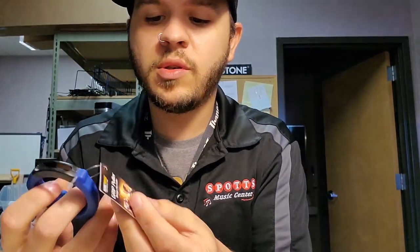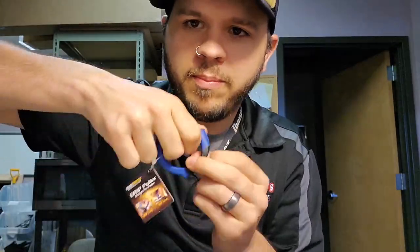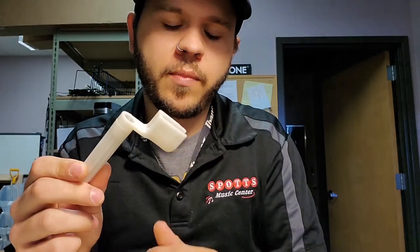First and foremost, if you're dealing with an acoustic, something to pull the bridge pins out makes your life a whole lot easier. My favorite is the Music Nomad grip puller — you just hook it in and pull it out. The grip design lets you get a good tug without breaking your bridge pins, which happens periodically, especially if they're older. Dunlop also makes a string winder with a built-in peg puller — you just flip it and pull. The Music Nomad probably works a little better due to its design, but the Dunlop is dual function, so you get a little more out of it.